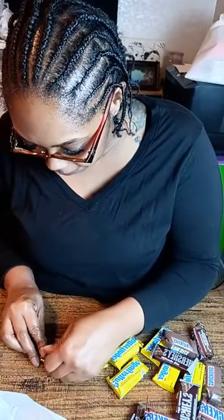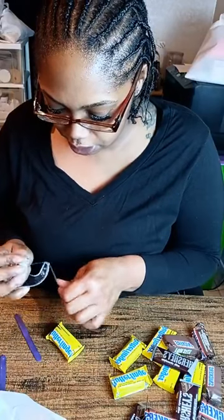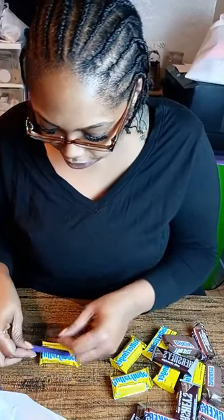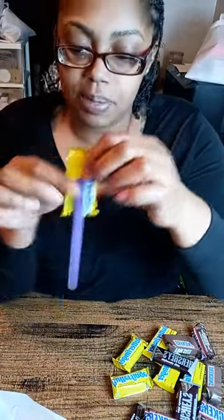I normally do this a little differently, but for entertainment purposes we're going to make this a quick version. Sometimes I use hot glue, sometimes different stuff. I use the same color stick as the design on the jar. I'm making sure to put the tape and stick on the back of the wrapper so I can show the front of the candy — it's a candy bouquet, that's the whole point.